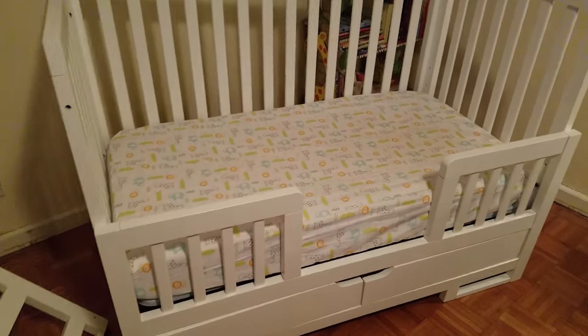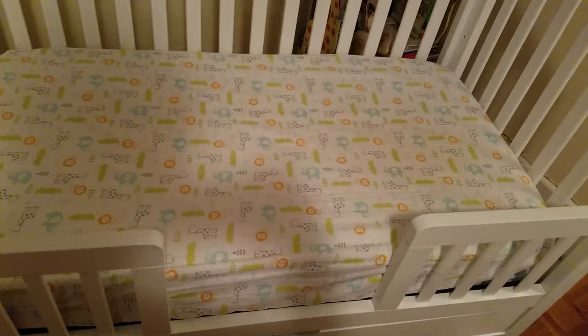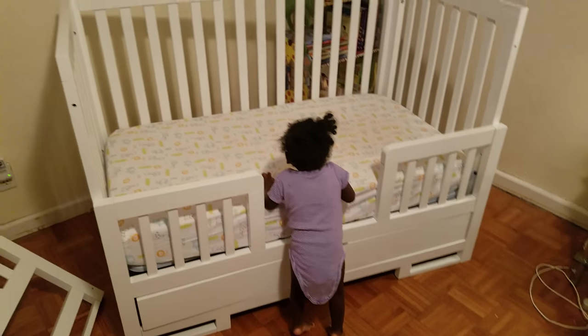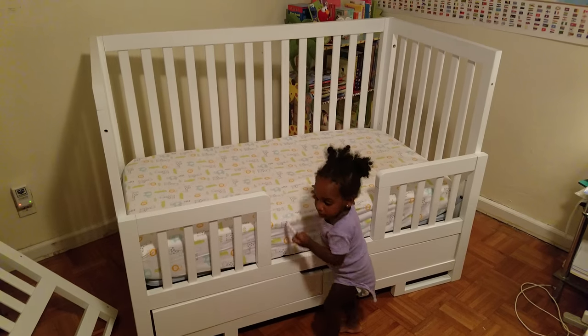That's how we kept the drawers — we find them useful even though we don't use them daily, just for storing things long term. And hopefully she'll like it — this is Amelia, and that's going to be her bed. Bye guys.